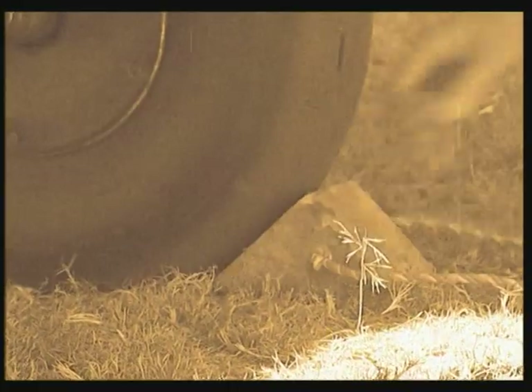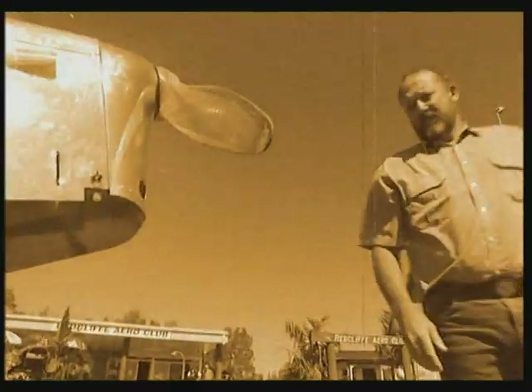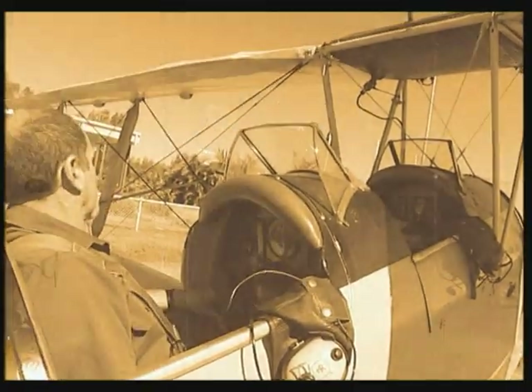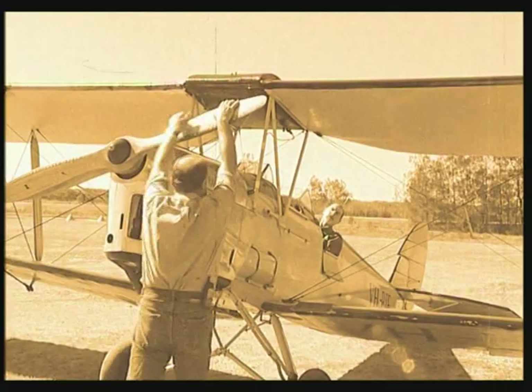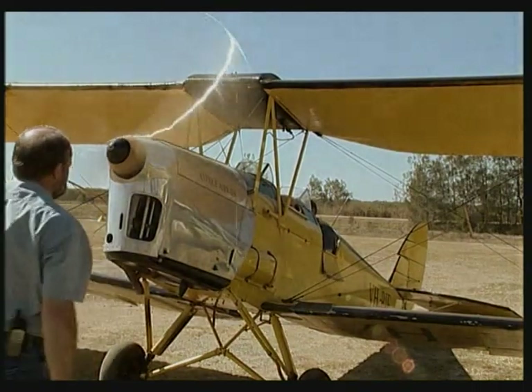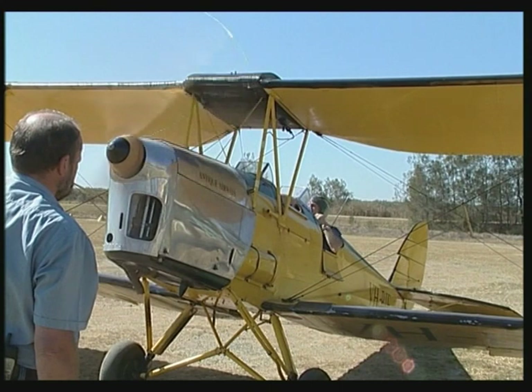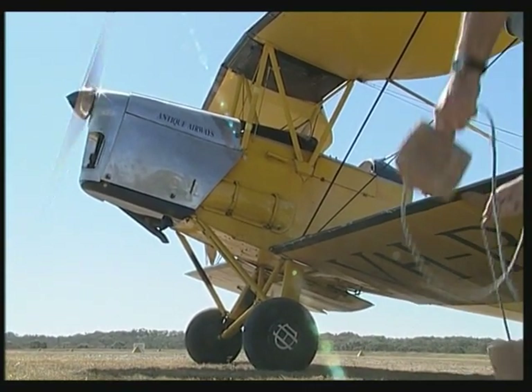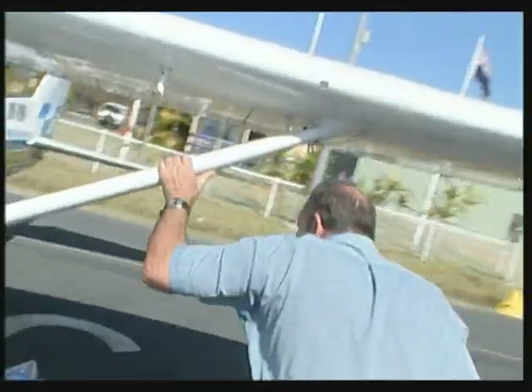Vintage aircraft are designed for hand starting, and there's a right way and a wrong way to do it. You'll need training from an experienced and qualified expert. The right precautions and good communication and procedures are vital. As we can see from the Tiger Moth, it's an aircraft designed for propeller starting with fully accessible controls. If we look at a modern aircraft, we can see how dangerous it is with the controls a long way away from the propeller. The best advice is: don't prop swing a modern aircraft — it's too dangerous. If you do find yourself in a situation where there really isn't any option, don't try it unless you've had training from a qualified person.